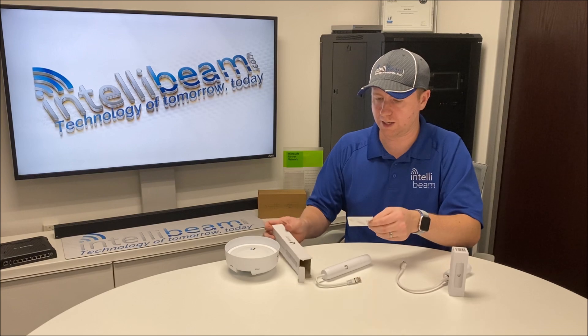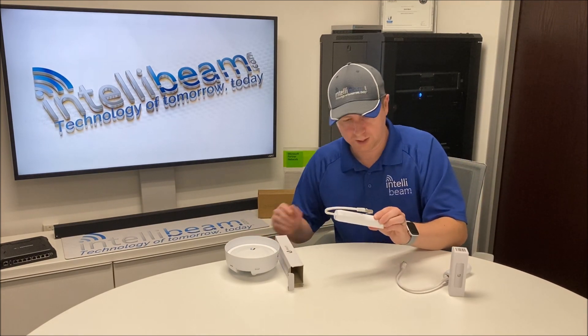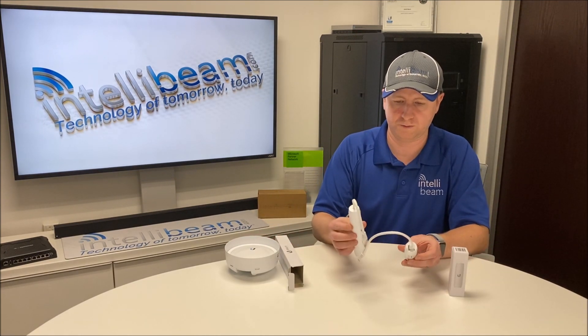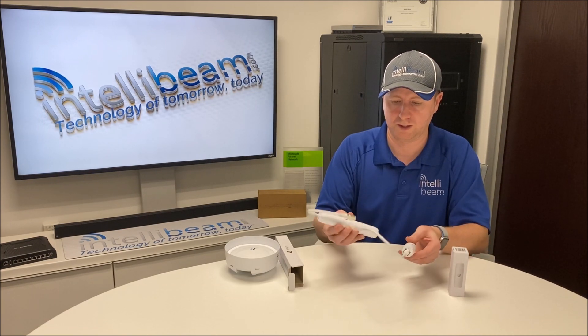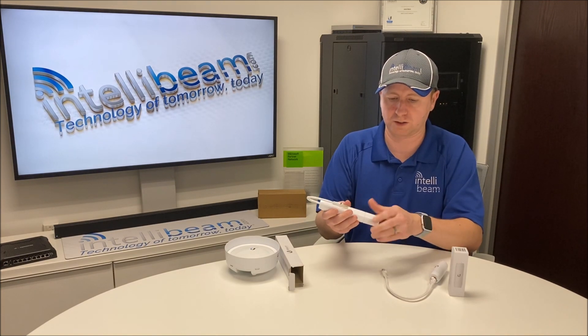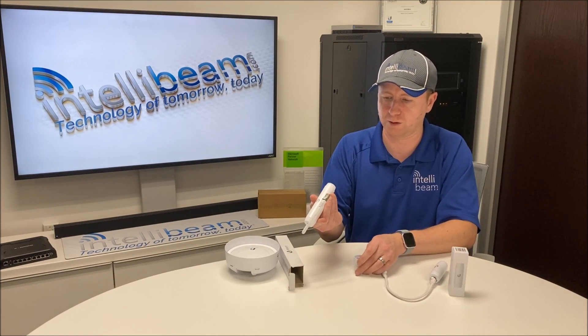Once again you get a quick start guide and the adapter itself. It's definitely much bigger than the indoor one, even with the pigtail on it. You also get an extra watertight connector — that's why it's the outdoor rated one.